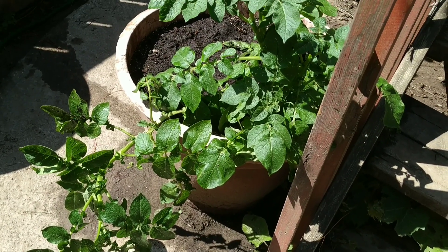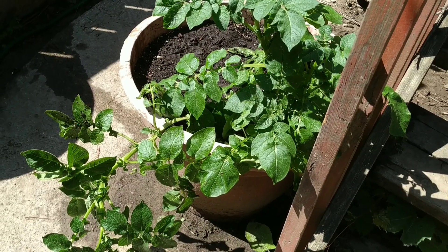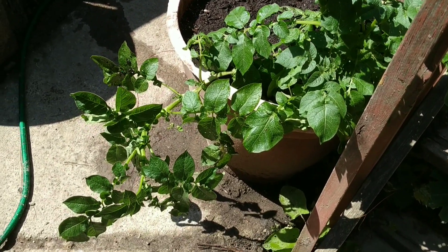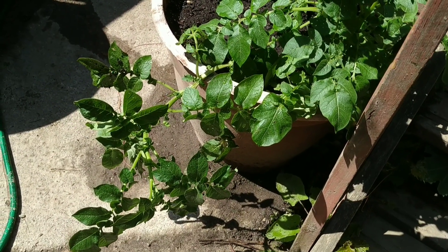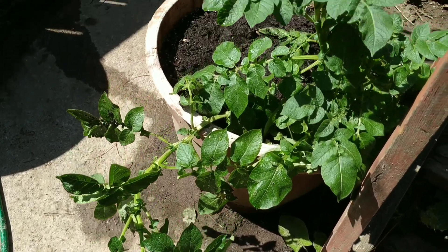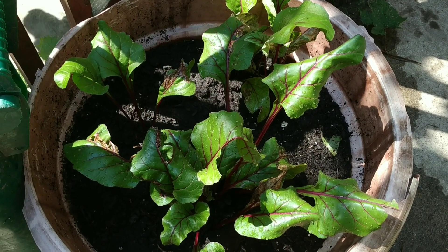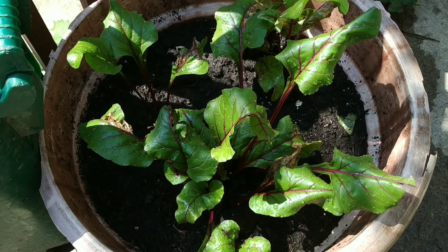If you look at the video from about a week ago of the potatoes, you'll see huge growth — they were not hanging down like this, they were not that big. The beets look like they're getting a lot bigger too.